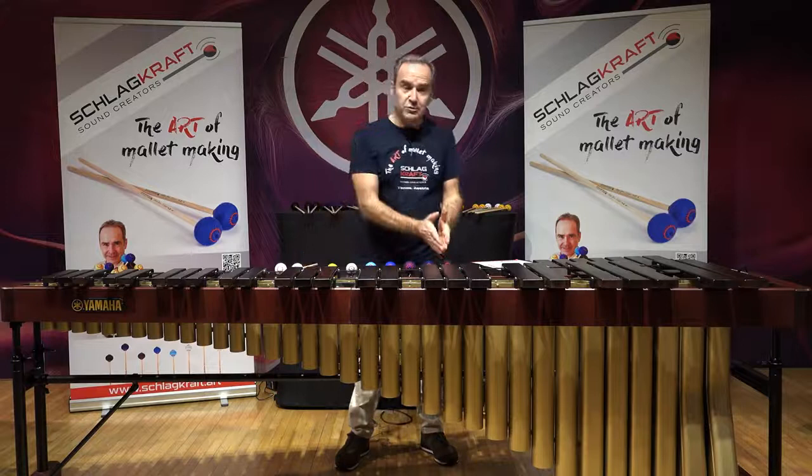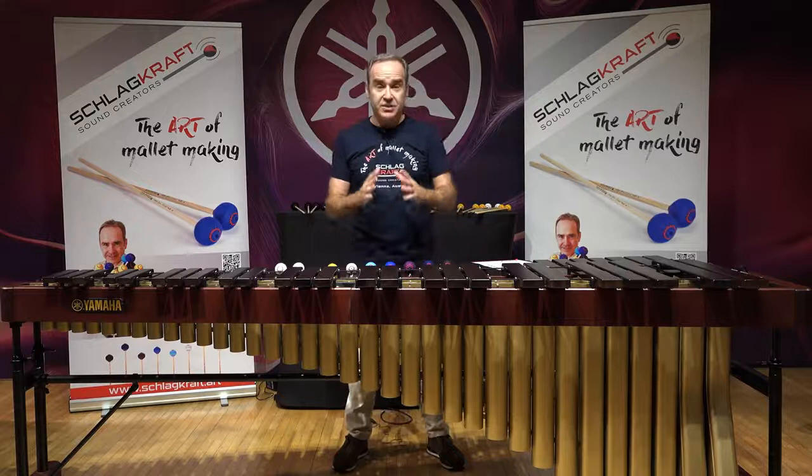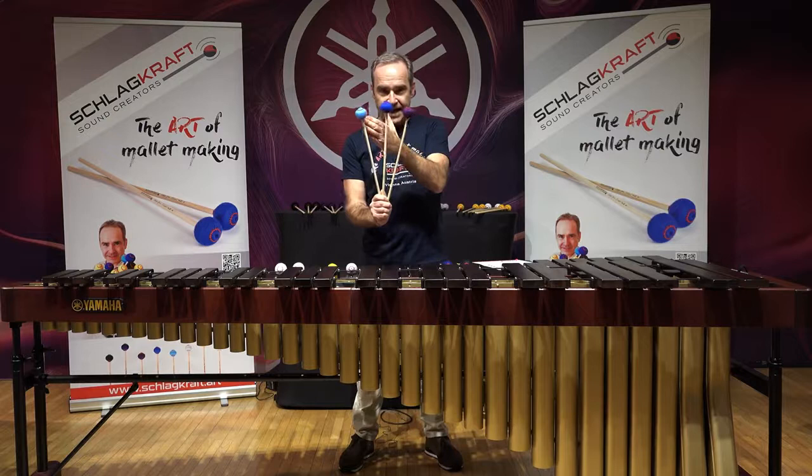Seven models starting with model number one, ending with seven, in different hardnesses, and one called multi-tone which I will describe later. Those seven models can be separated into three sound groups. One is model number one and two, which I call earthy black and deep ocean blue. The second group is what I call the general performing group — model number three, number four, and number five.